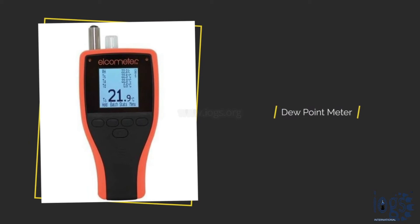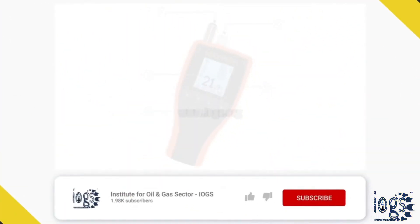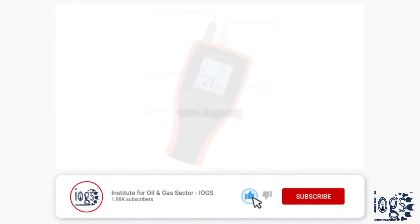This video will make you learn to measure environmental temperatures using the digital dew point meter. Before going ahead, please subscribe to the IOGS International YouTube channel and press the bell icon for more valuable video notifications.